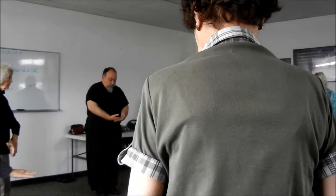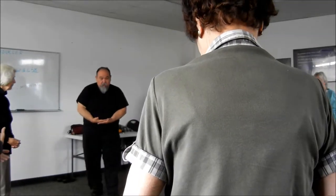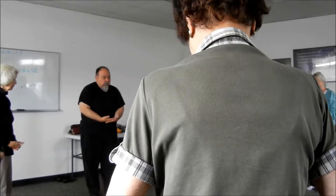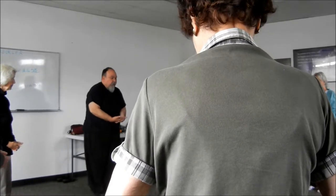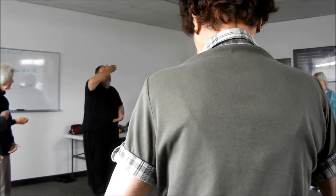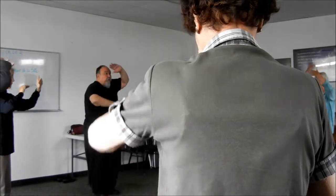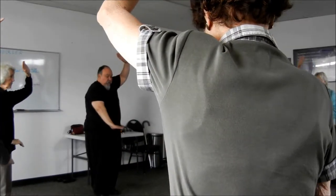From here, we have our two palms, right over left — it doesn't matter, you can have left over right. We're still going to go up, from here, push up, bring the left hand up, and then one presses up, the other one presses down.